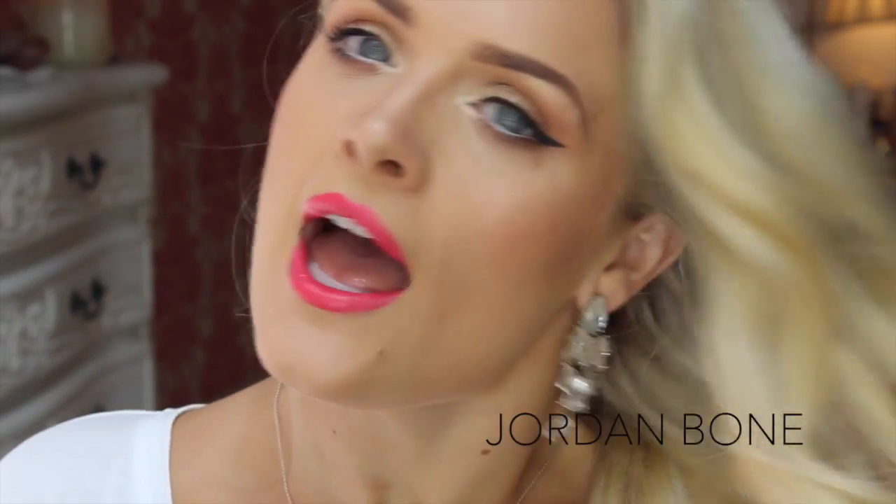For lipstick I'm going to be using Impassioned from MAC. So that is the final look guys — I really hope you enjoyed this tutorial and hopefully you think it looks kind of similar to Blake Lively's makeup. Obviously I'm not as beautiful as she is, but we have to work with what we've got. Thank you for watching, don't forget to subscribe, and if you like this video please give it a thumbs up and leave me some comments below. Speak to you soon.